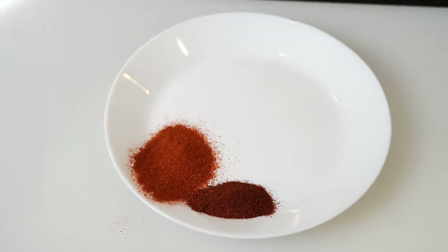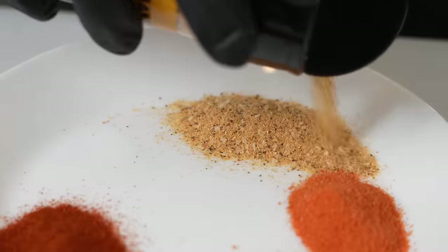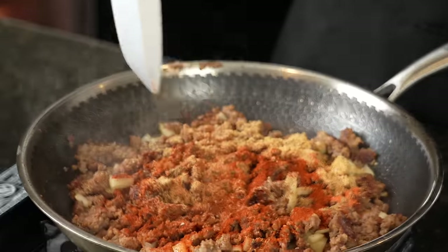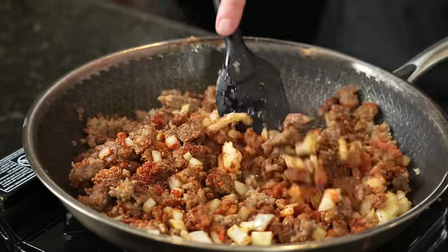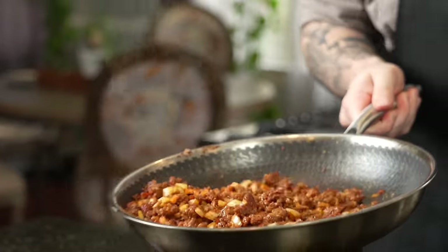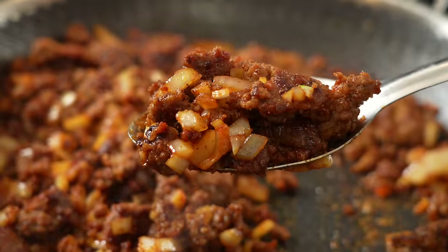For the seasoning blend today we've got some smoked paprika, some chili powder, some cumin, one packet of sazon, and my all-purpose seasoning. You can use whatever your favorite all-purpose seasoning is, or just a little salt, pepper, garlic, and onion powder. Maybe go a little bit on the lower sodium side since sazon has quite a bit of sodium. You can adjust it as you need to. It's smelling amazing in here already — that's the color you want to see.